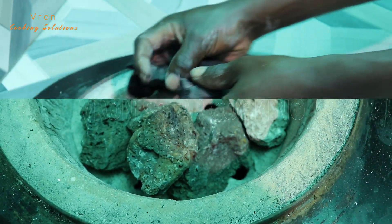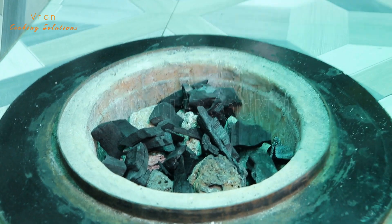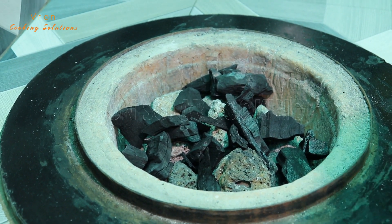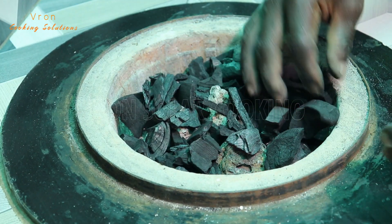The second layer, as we talked about, must be of normal charcoal. Make use of the big pieces of charcoal you have in your sack.